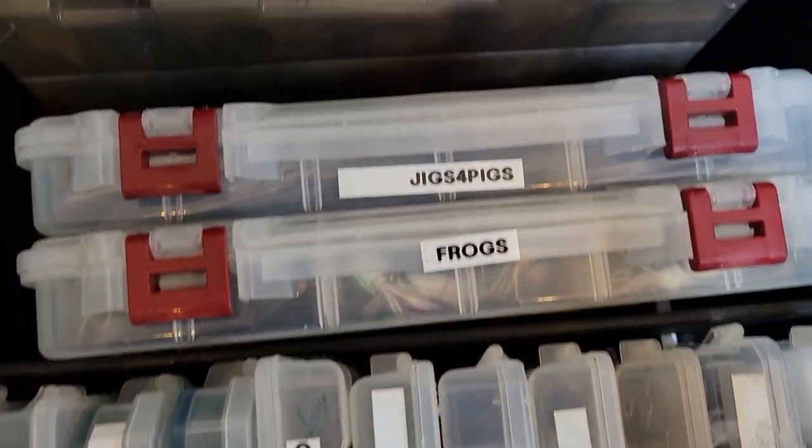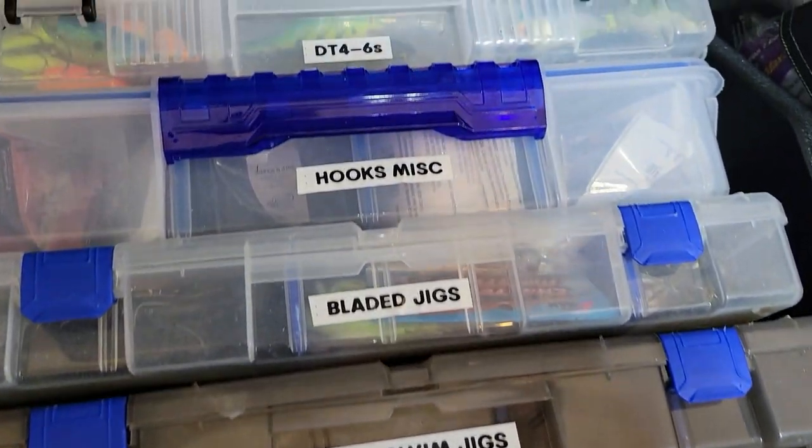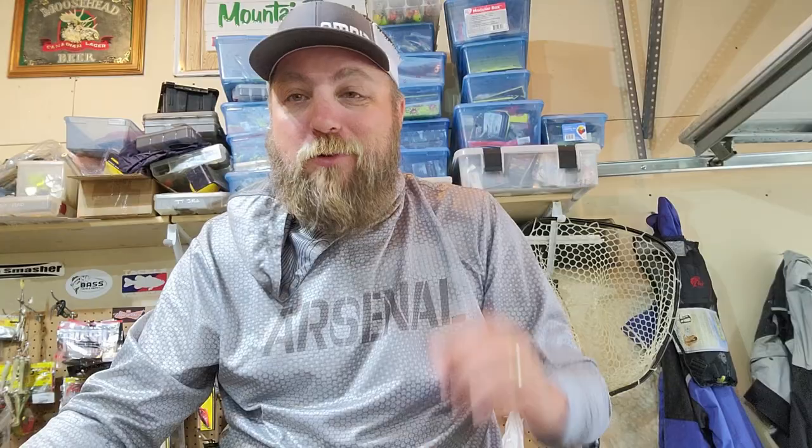If you guys don't have one of these label makers, I'll put a link down in the description on Amazon below — super good to have. You can label your tackle boxes, you can label just about everything in your boat. Super handy, extra organization. Having those labels on things on the top of your 3700s and boxes makes it easy to see what they are, and less time searching around — wasted time is wasted casts, and that's less bites and less fish.